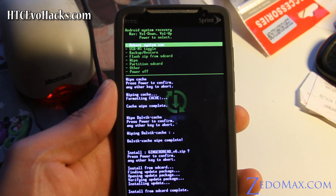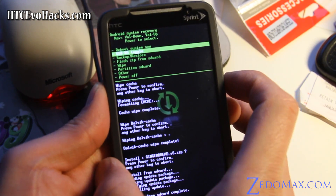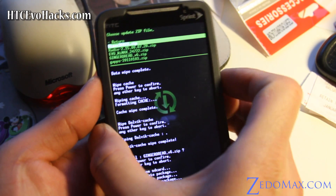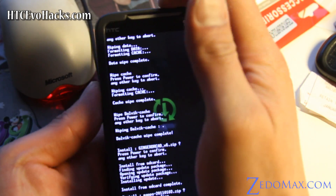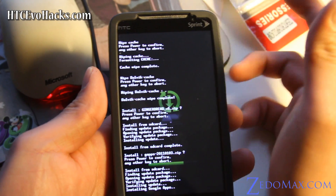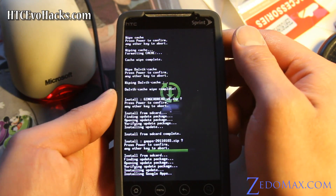So it's done now. Also, if you want the Google stuff, you have to flash it separately. Flash zip from SD card again and click on the GApps. This will install all the Google apps like Google Maps and Gmail. Hit power again. Some people don't want it — maybe they use push email or whatever.